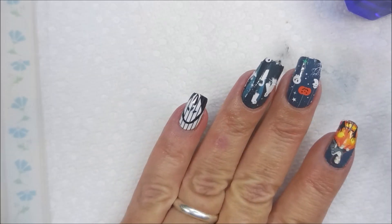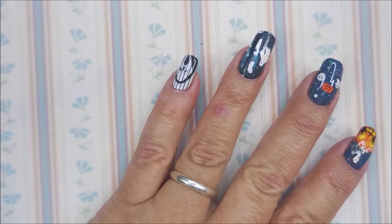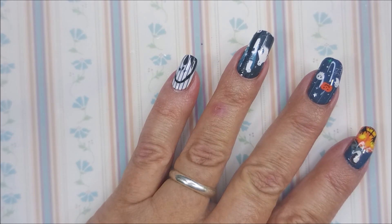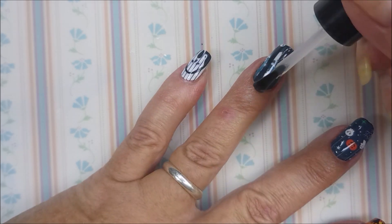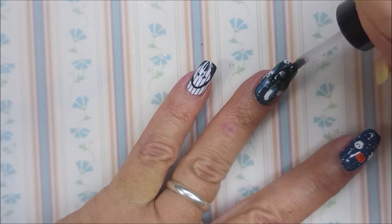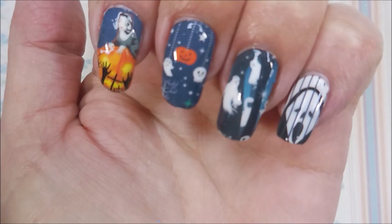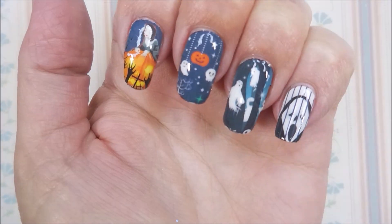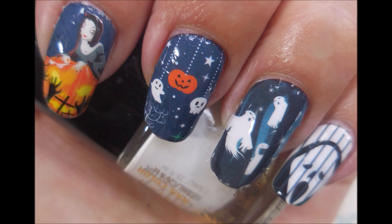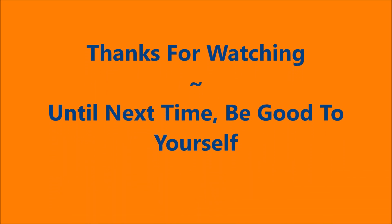So I'm going to top these with Posh Top Coat. They don't have any holographic, metallic, or chromy things in it, so I didn't worry about using a water-based top coat — I was able to use just a regular fast-drying top coat. So there they are — aren't they cute? Here's my swatch photo. I would love to hear what you think about this mani — leave me a comment down below. I want to thank you for watching. Until next time, be good to yourself.